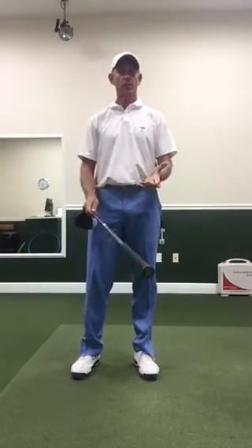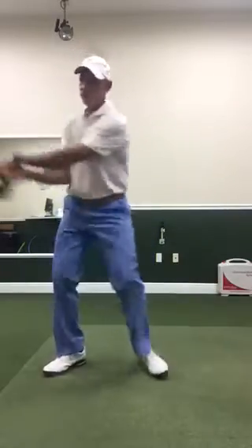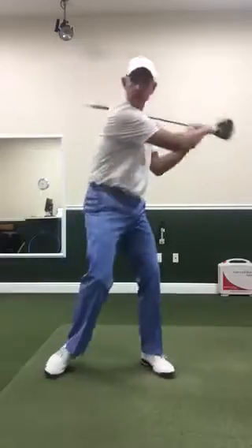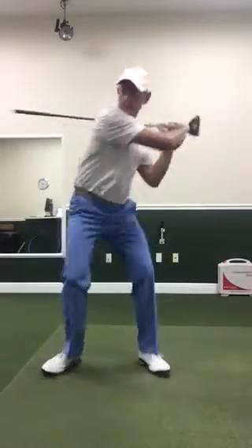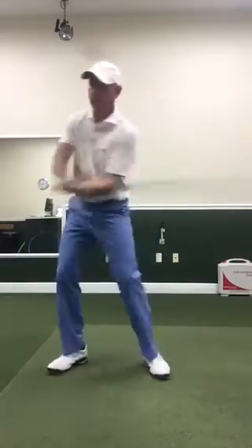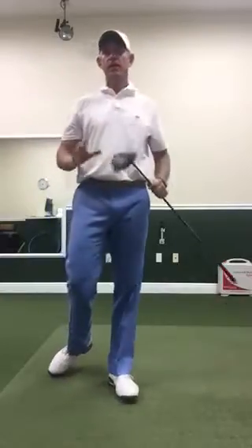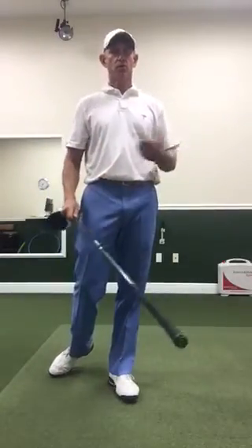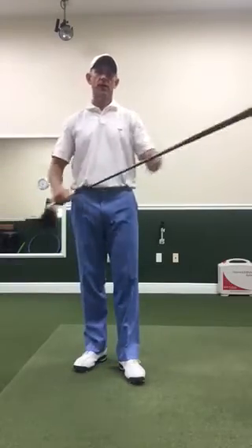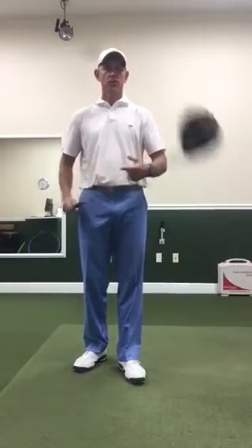Then you're going to turn the club upside down again and swing in the opposite direction — so for a right-hander, swing left-handed — doing the same thing, swinging fast each time. Then hold the grip and do the same thing, with the fifth one being the fastest. So that's five times light in the normal direction, five times heavy in the normal direction, five times light in the opposite direction, and five times heavy in the opposite direction.